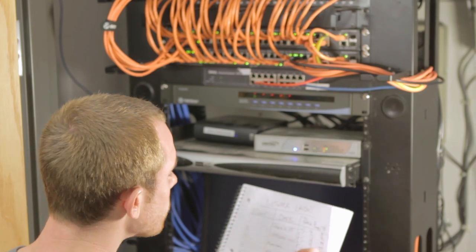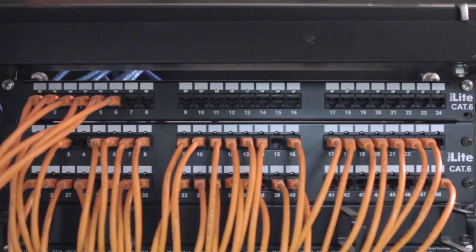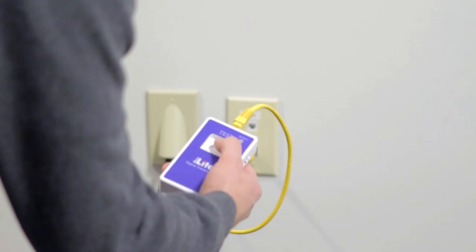the sighter at the patch panel can easily tell each team apart. Besides providing visual confirmation of which port is being tested, the NaviLite system gives you important information at a glance.